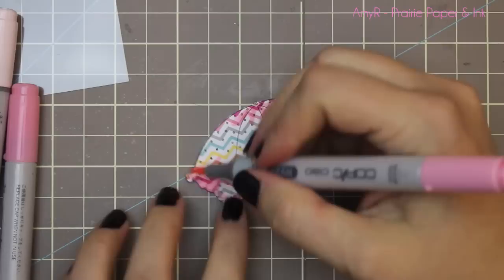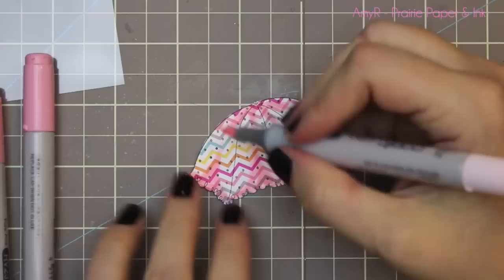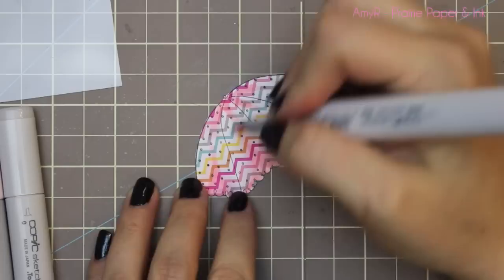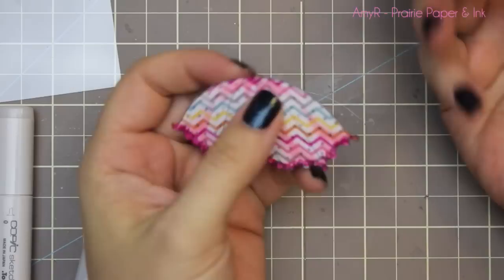Once it was trimmed out I wanted to add some shading. Rather than my go-to warm grays, I decided to use pink this time — I started with RV23, blended that out with RV21, then RV10 which is a really pale pink. Then I took my zero colorless blender to smooth out the edges, and added a little more definition on the frilly edge with RV09 scribbled along the frill and on the very top of the umbrella.